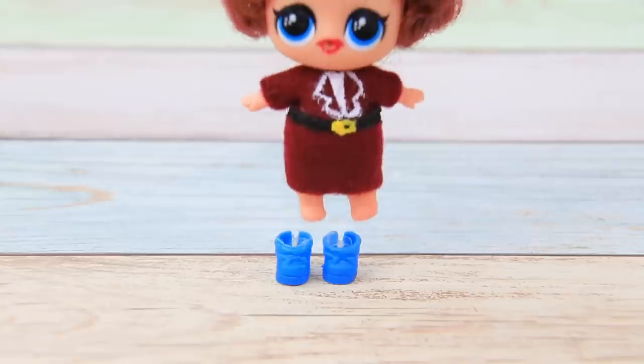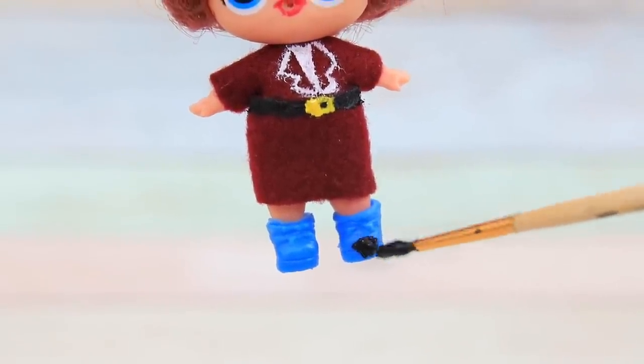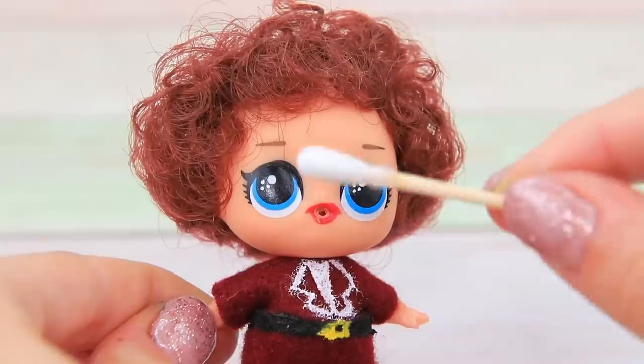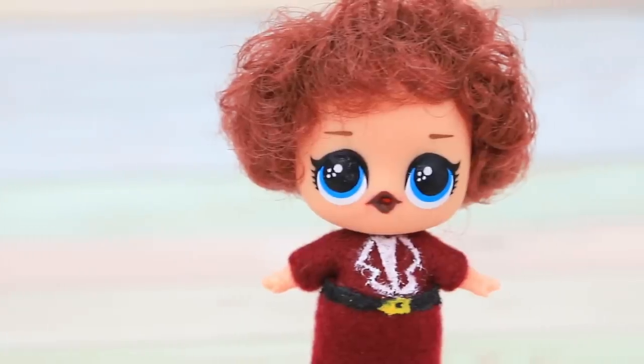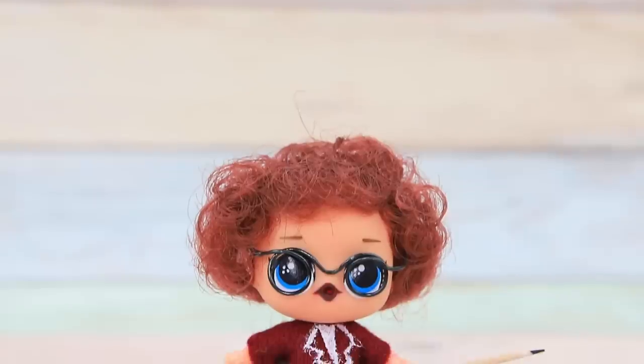This is much better! Cover the shoes with black acrylic paint and paint the toe caps white. Wipe off the old lip color and color in the mouth with acrylic paint. Add glasses made of wire and make a pointer out of a bamboo stick.